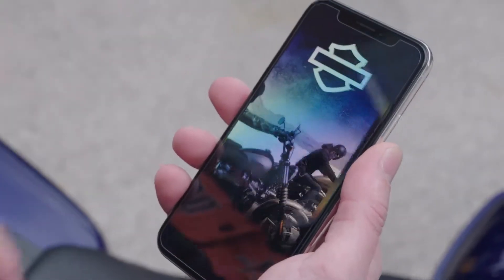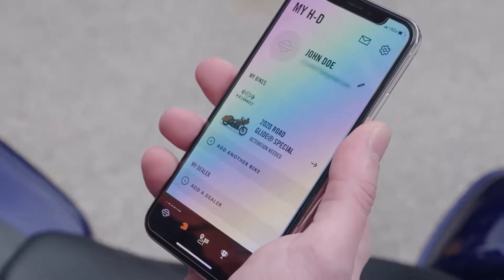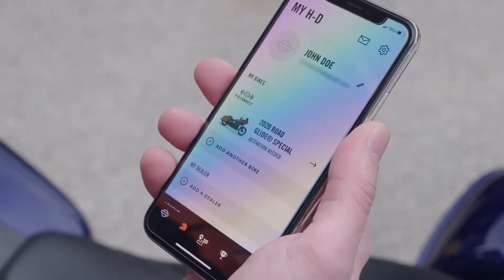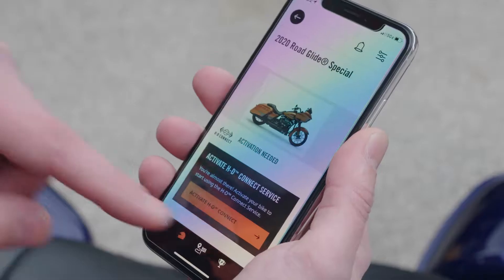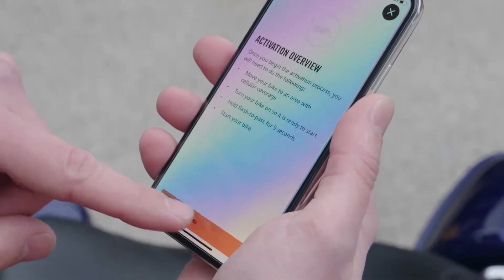We're going to now open our app and select the helmet icon. Here, you should see the new HD Connect bike with activation needed noted. Select the bike. Now select Activate HD Connect and then begin activation.